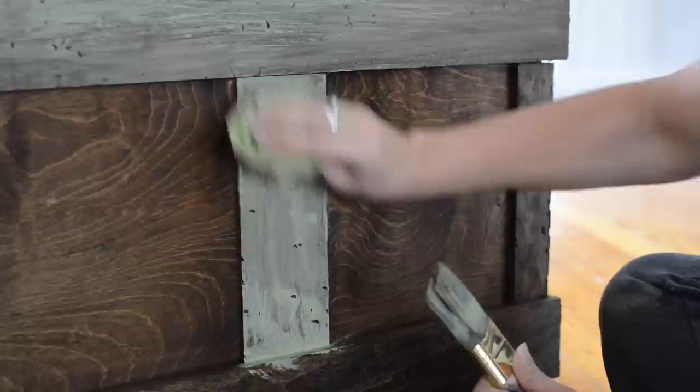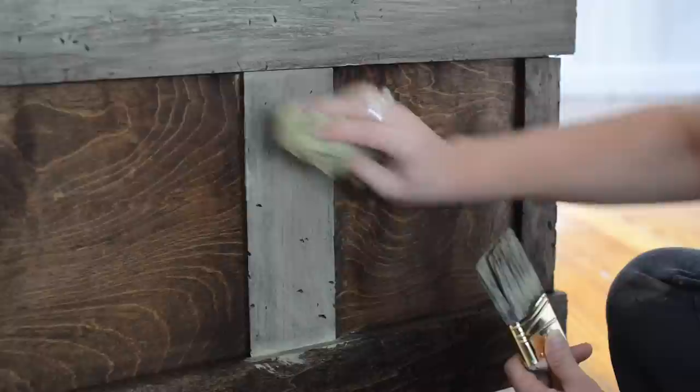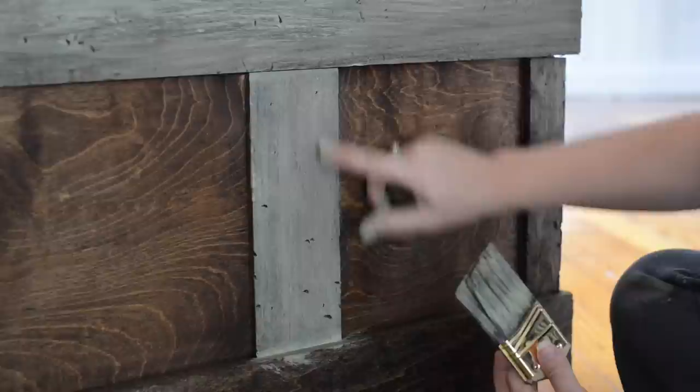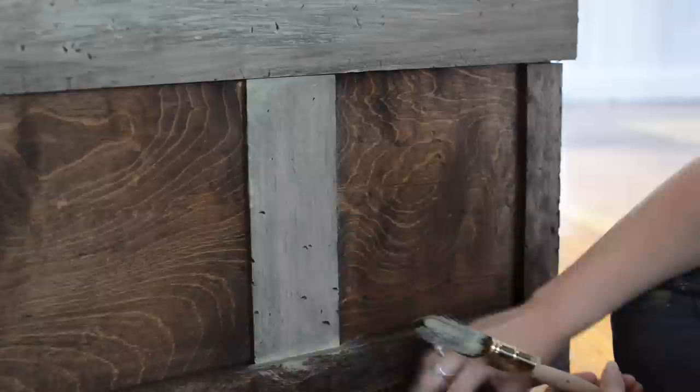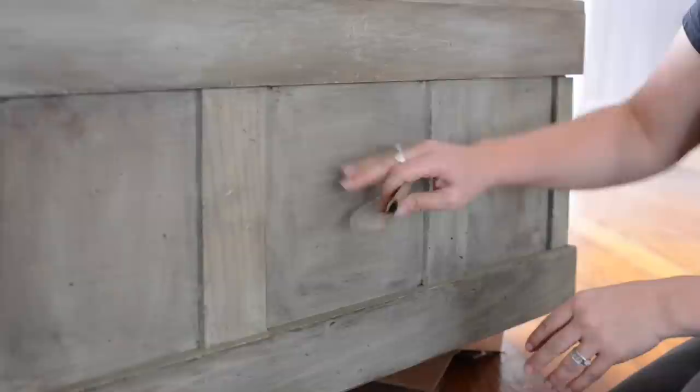I'm really rubbing the paint in like that, and then I'm going to come back with a cloth and sort of wipe away the excess. The idea is, as much as possible, you want to keep it out of the little dings and dents that were made with the hammer so that you can really see them — it sort of brings the wood to life. You can have the paint be as opaque or as sheer as you want. I'm letting it be fairly sheer so you can see that stained wood underneath, which creates a really neat look, especially if you're trying to make a brand new piece of wood look old.